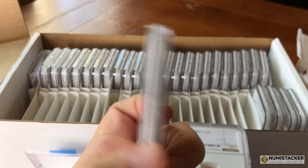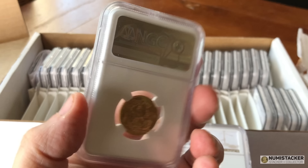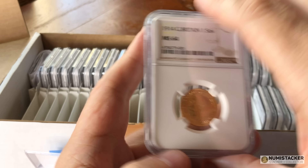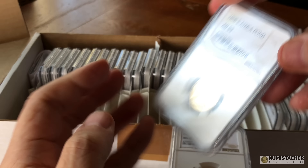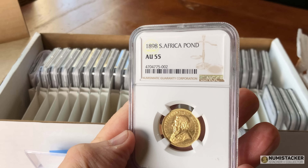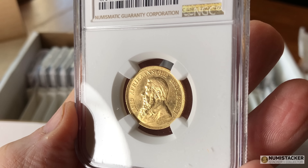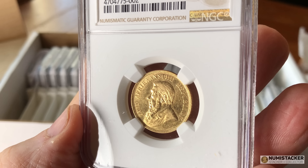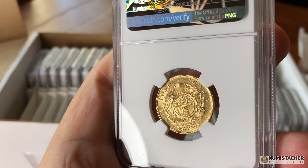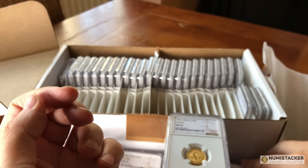Moving on to a 1914 First World War gold sovereign in outstanding condition — there are quite a few of these coins around, and 64 and above is getting right to the top. The 1898 South African pond didn't do badly with an AU55. There are quite a few better ones that have been graded, but not bad at all, and the owner can be quite pleased with that.